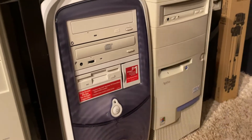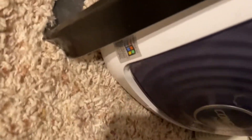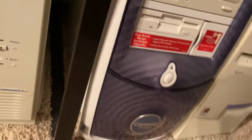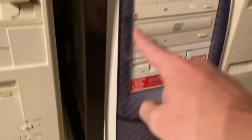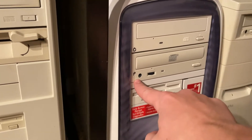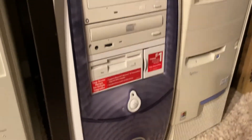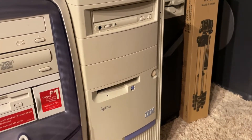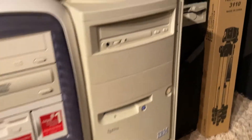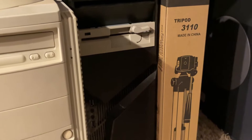This Compaq looks mint — she runs beautifully, powers on instantly. It has either Windows ME or 2000, one of the two. It's overpowered, I don't even know why. We also have an IBM Aptiva — I don't know much about it but it has a dead CPU. It's very complicated.